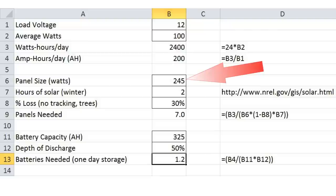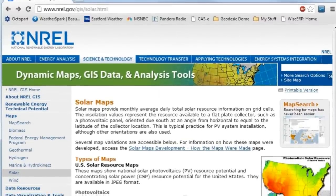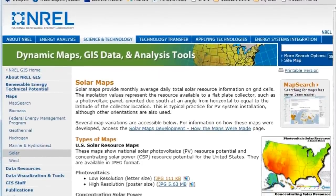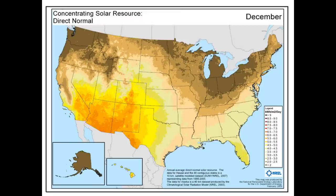Each panel that I purchased is rated for 245 watts. The next part is important: the system has to be sized on the average amount of available sunlight during the winter. A visit to the National Renewable Energy Lab's website provides great information about the amounts of sunlight available throughout the country. The map for December shows that Connecticut gets about 2 hours of available light per day.